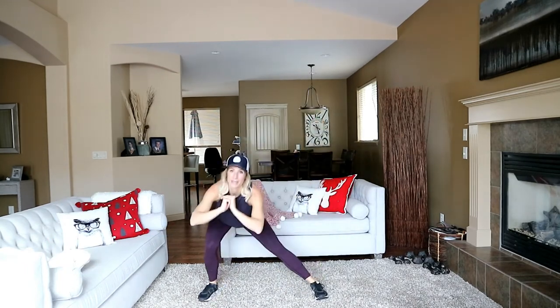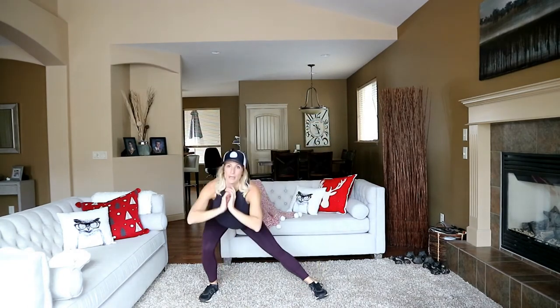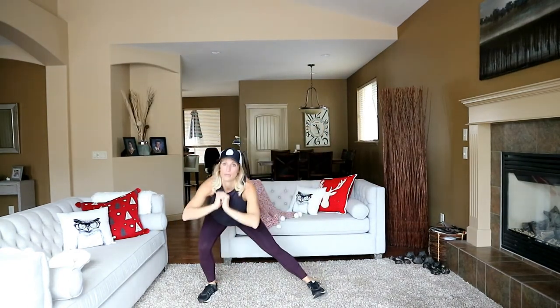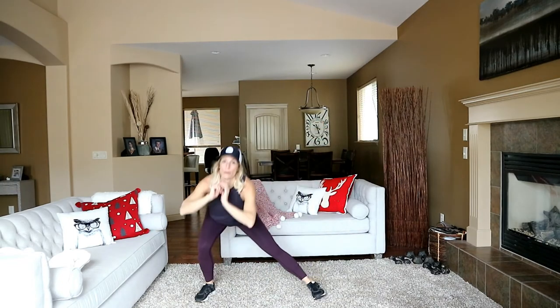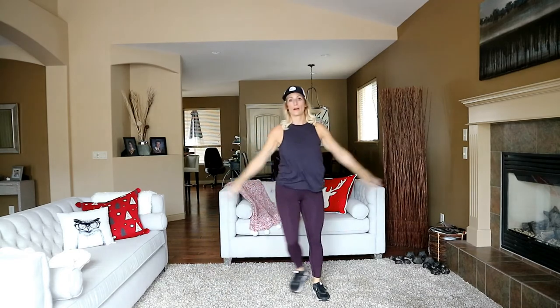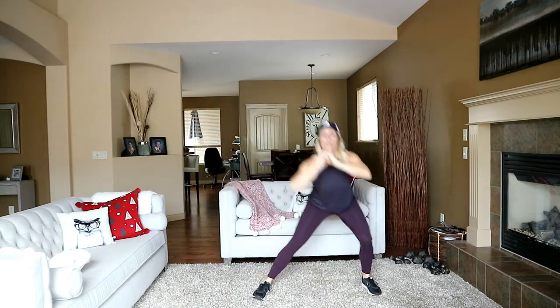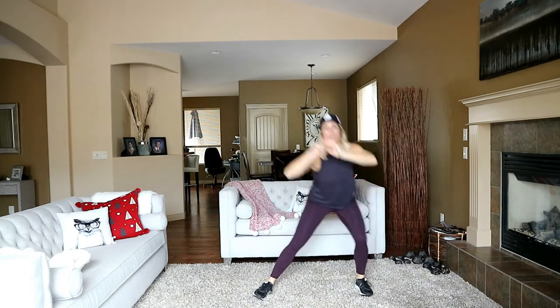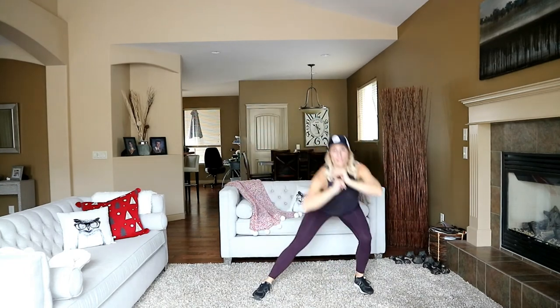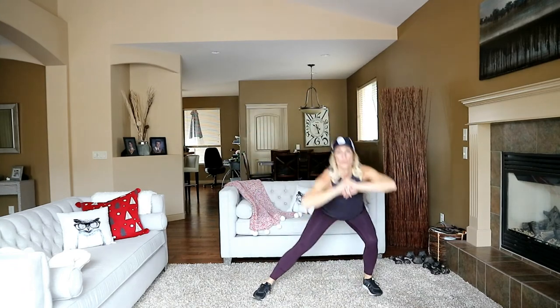Continue — reach as if you're going to sit down. Ten more seconds on this side. Switch sides — if you think the word 'reach' in your mind, you're more apt to reach back with those hips.